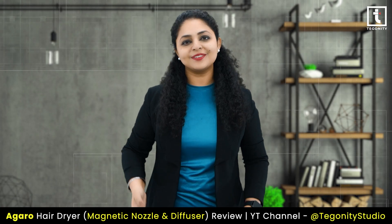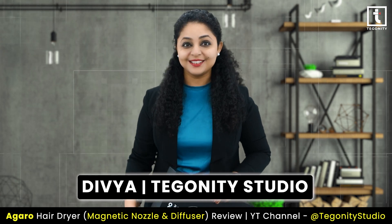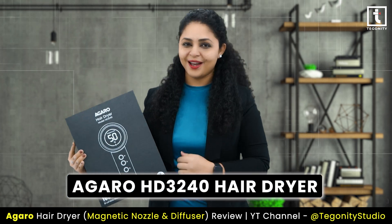Hey everyone, welcome back to Tegoniti Studio. I'm Divya and today I am super excited to review the Agaro HD 3240 hair dryer with you.